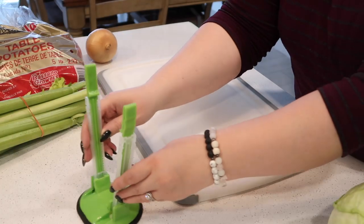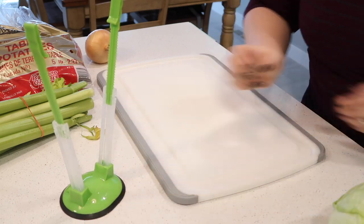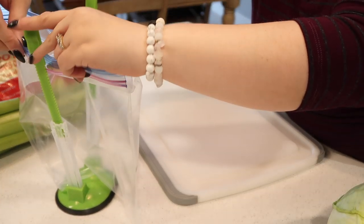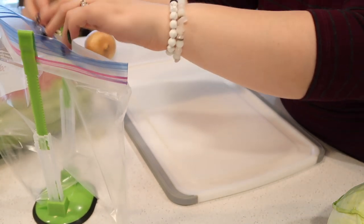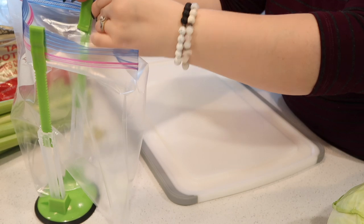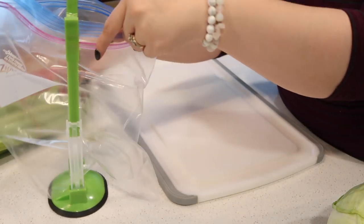For the vegetables, I like to use this bag holder that I found on Amazon to hold a Ziploc bag that I can put any of the leftover vegetables into. What I do is freeze these leftover vegetables and make stock down the road — had I been prepared for this video I would have done that ahead of time so we wouldn't have had to use store-bought stock.